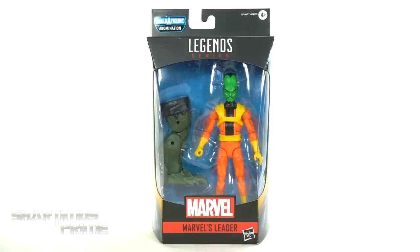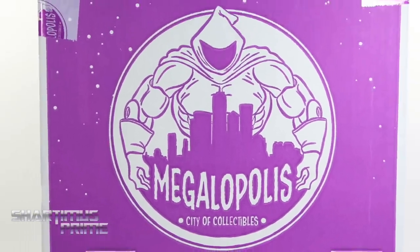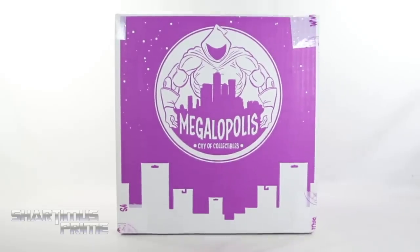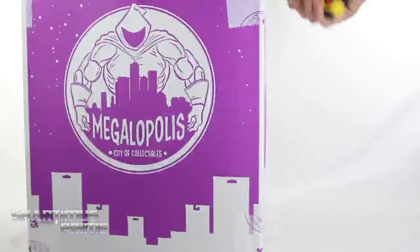What's up you guys? Shardamance Prime here, doing another Marvel Legends action figure review on the Marvel Legends Abomination Build-A-Figure Wave's Leader! If you want to pick up your Marvel Legends, you can do so at Megawapolis, City of Collectibles, where you can pick up Marvel Legends and all kinds of other action figures. They have their daily deals and an awesome rewards points program, so check them out — link in the description below.